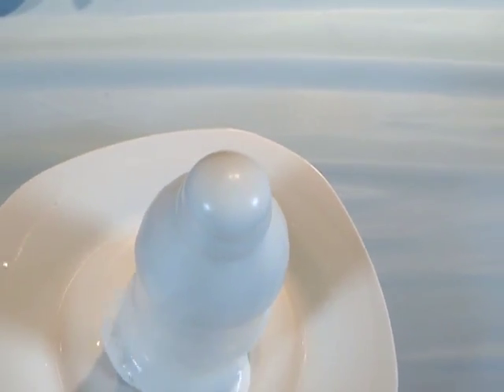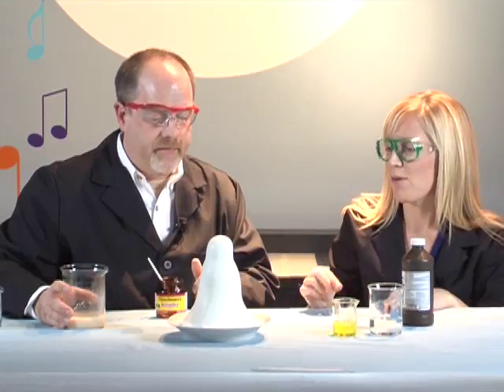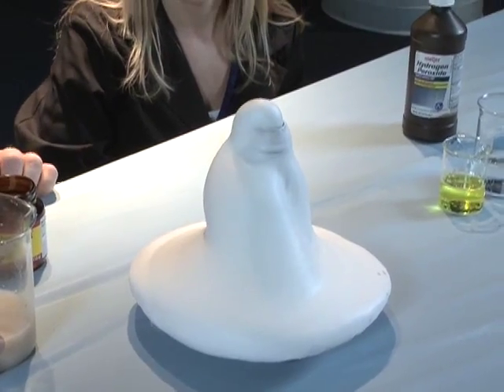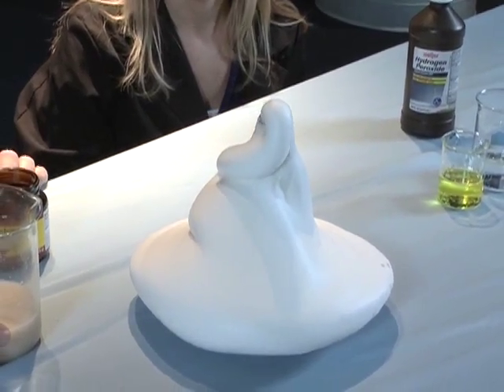Bubbles filled with oxygen gas are going to start streaming out. Very cool. It feels kind of warm. Well, we used warm water for the yeast mixture and the reaction is exothermic, so it does give off a little bit of heat.